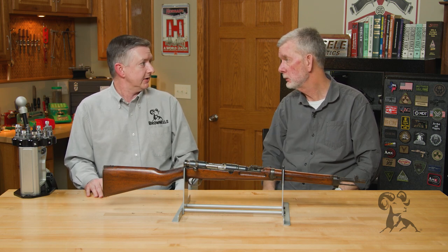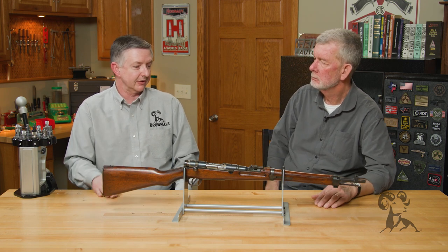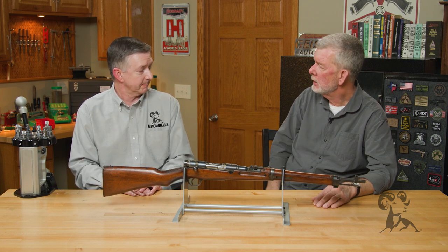Very pleasant to shoot, though. Oh yeah, the 6.5 by 50 — these are no recoil hardly at all. They're sweet shooting guns. So these were rearward area type guns, then? Yes sir.